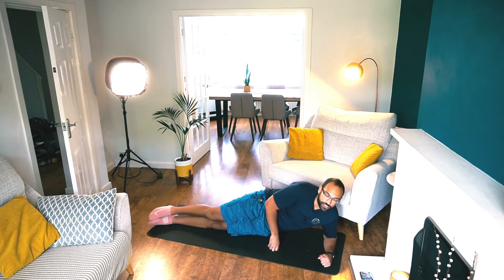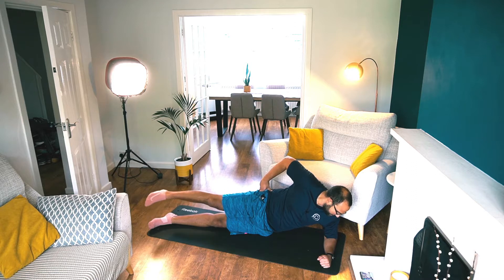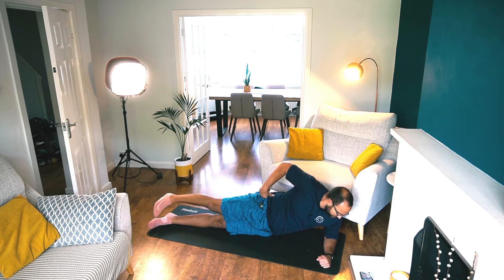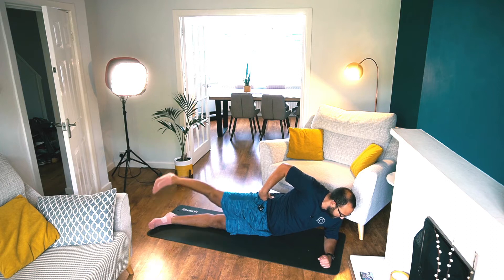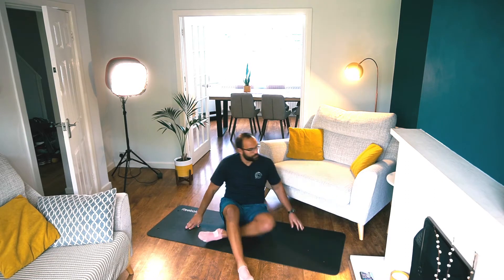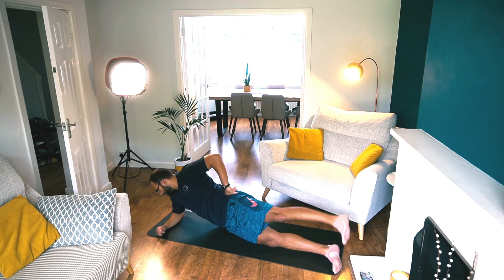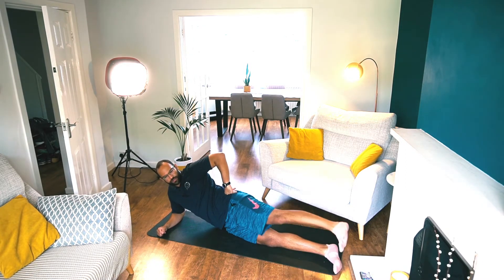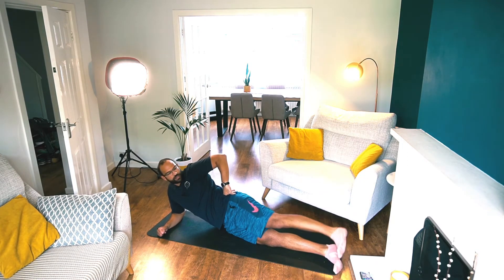Let's come to side-lying adductors, or Jane Fondas as I like to call them. Make sure you place that hand on the side of your hip, eyes on the forearm. As you lift that leg, turn the toes down towards the floor — going up and down, ten reps. Five, seven, eight, nine, ten. Let's go to the other side. Right on your hip, not rolling backwards. Eyes on that forearm — ten reps. Try and point your toes down to the floor. Three, four, five, six, seven, eight, nine, ten.